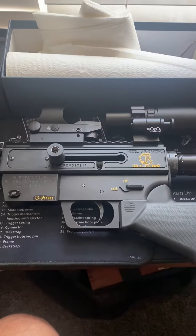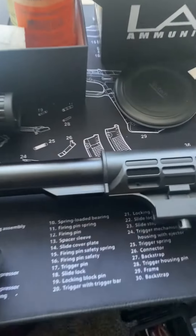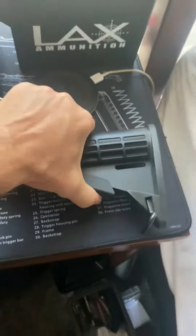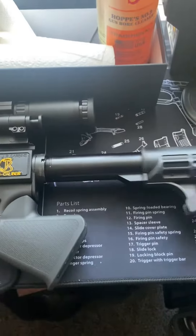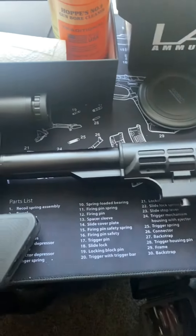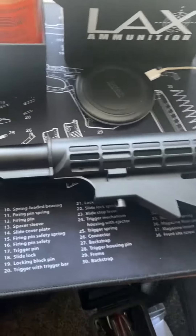I was completely clueless while shooting it. I came home and realized my pin stock is no longer pinned — the pin popped out. So now it's a fully illegal California stock. I was thinking, am I going to take it to a gunsmith just to pin this thing, or can I do it myself?